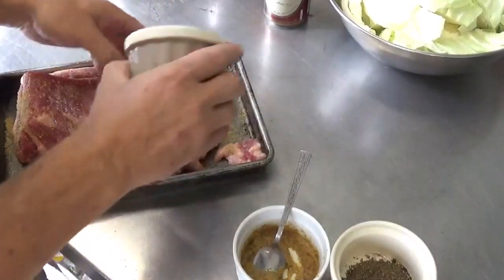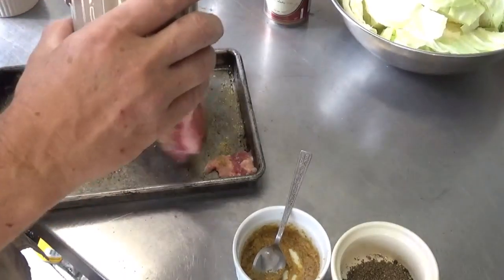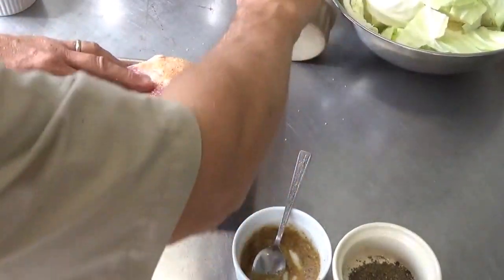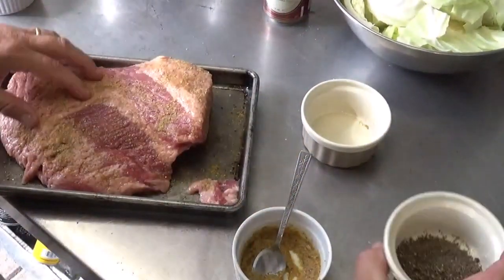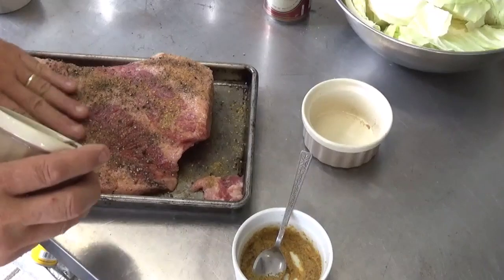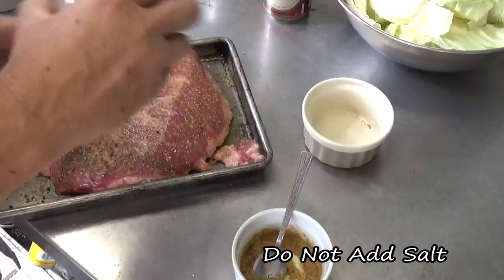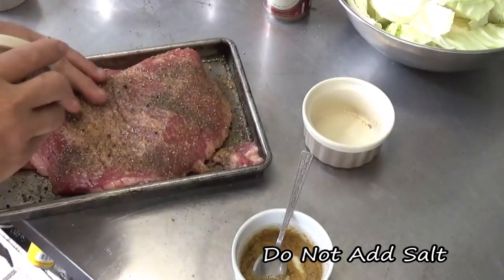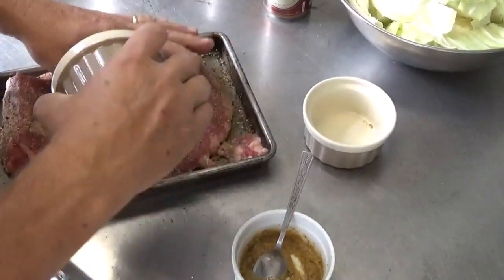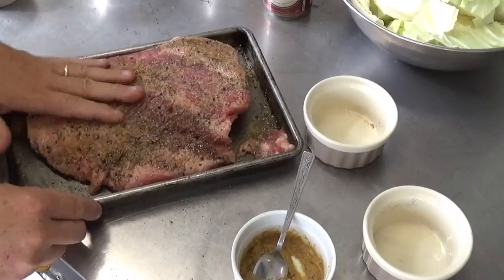Coriander is actually one of the ingredients in that little spice pack that comes with your corned beef. This is really just a salt-cured brisket — this one is a low sodium one. Mrs. Backwoods is pretty sensitive to salt. Go ahead and give it a good coating of black pepper. You want to do this a little bit ahead of time before putting it on the grill, let it all kind of marry up. It's going to get diluted in the end, so don't worry about too much — it's a big piece of meat, it's going to take a lot of seasoning.